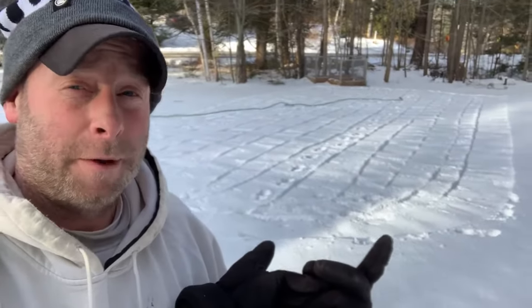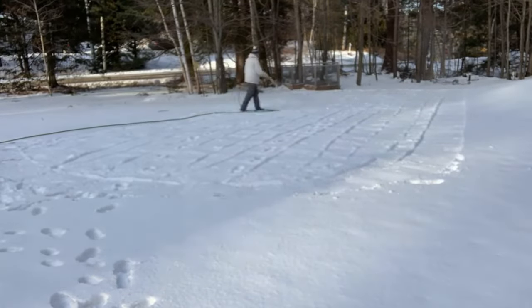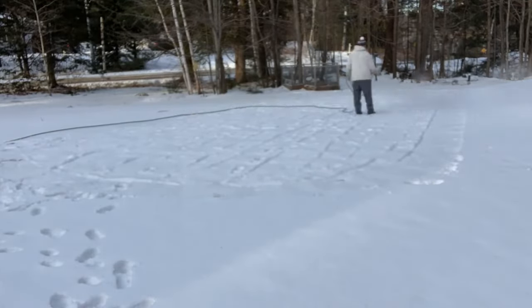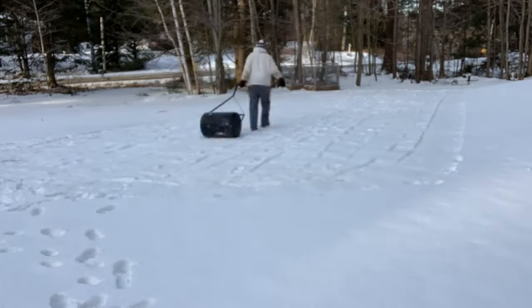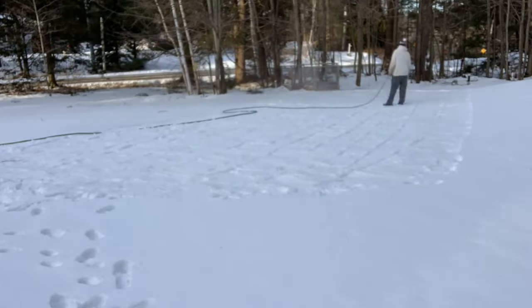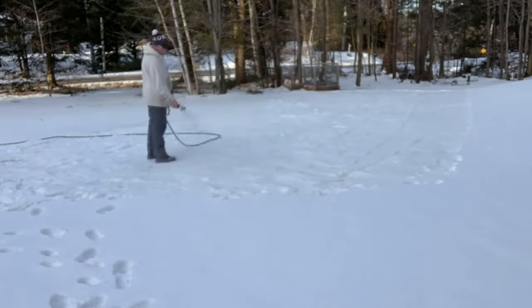The next step: get some water down, we just need to get a base. I already got the hose out and I'm going to start spraying it. What you just saw me do was mist it down — I used hot water. Then during the time lapse you saw me going over it with a roller again to pack it down, then I sprayed one more time.